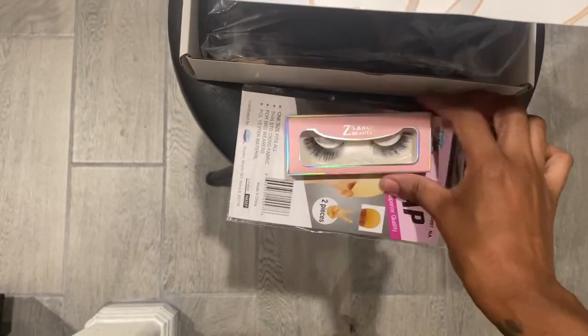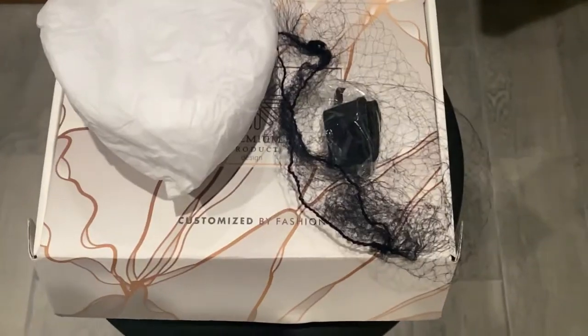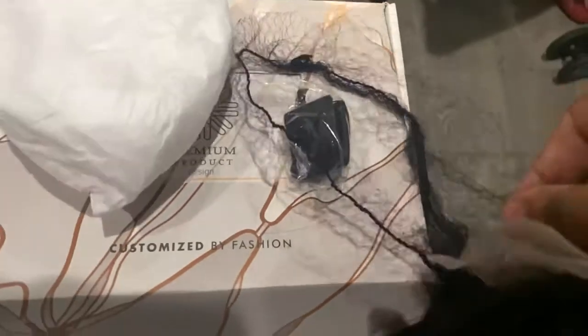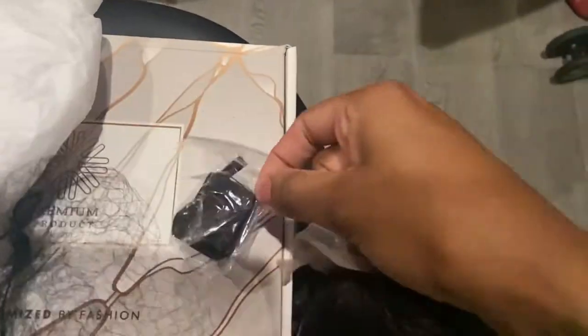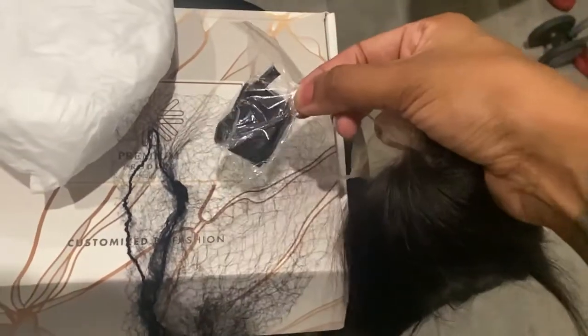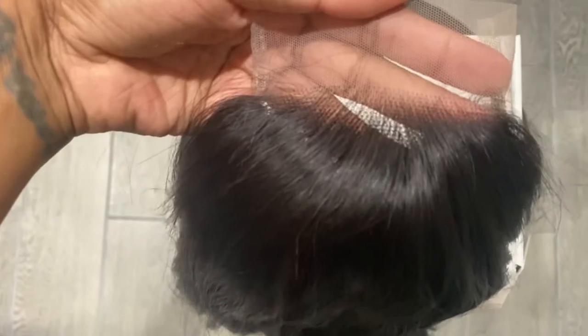Okay, let's go ahead and take the wig out. After taking the netting paper off, it did come with extra bands. It came with this — I'm guessing if you want to put like more straps, you want to customize the wig, which is really cool. I don't usually see that with wigs.